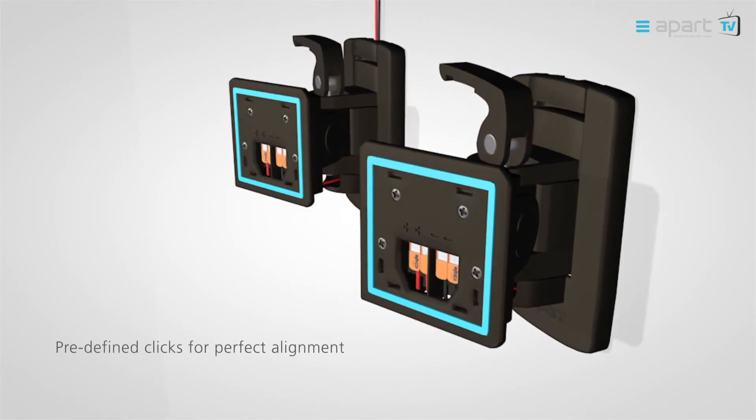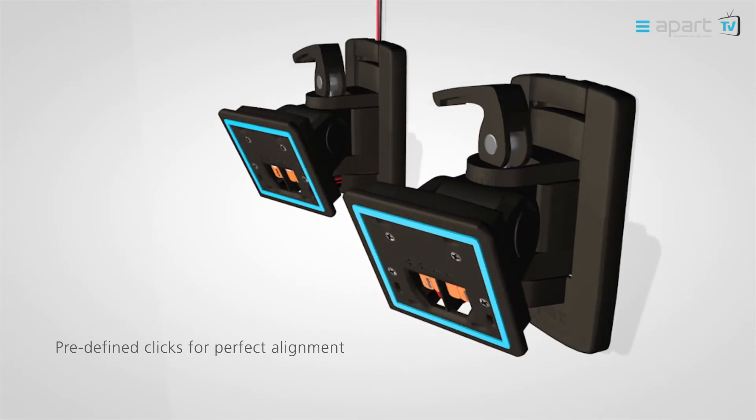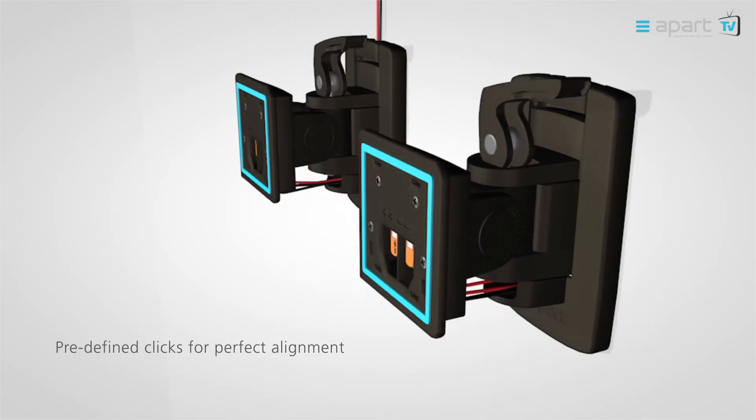The pre-defined CLICKs on the vertical and horizontal axis allow a perfect alignment. The quick lever ensures firm and everlasting positioning and allows for a wide pan and tilt angle.